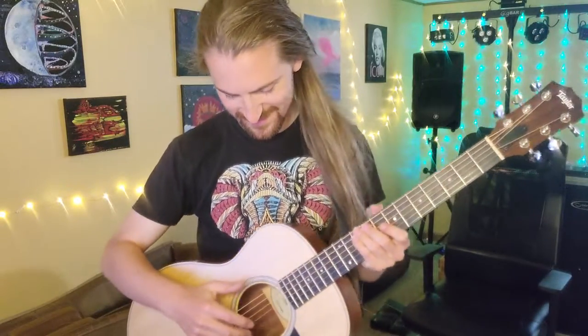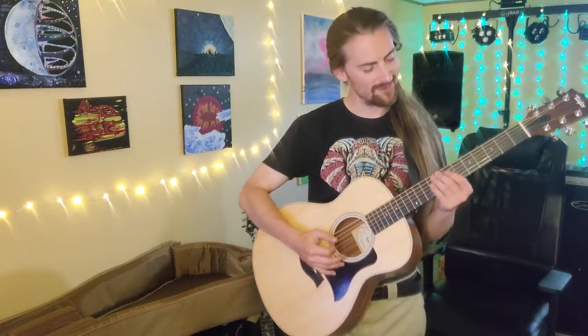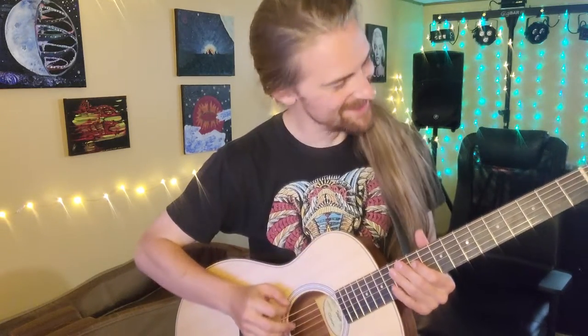Look at that — it's so nice, so handsome. It didn't come in tune since they shipped it all the way from El Cajon, California, so let's tune it up first. Okay, now that we're tuned up, let's try that again.